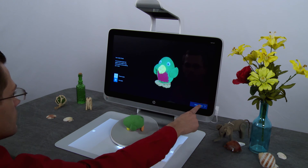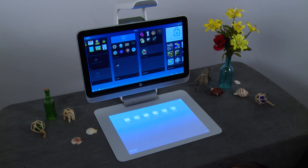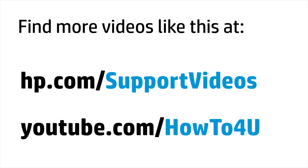Tap Continue to edit to save your model. When your model appears in 3D Captures, swipe it down to the touchmat for editing. Tap Save to 3D to save the model. You can find additional helpful videos at hp.com/support-videos and on our YouTube channel, youtube.com/howto4u.